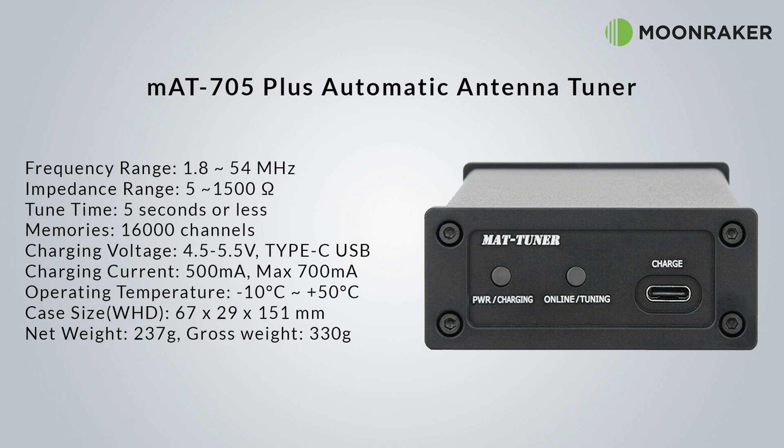With 16,000 memory channels, the tuning will be even quicker if you've tuned to that frequency before. The total weight of the MAT705 is only 330 grams, which makes it an ideal tuner to pop into your backpack for when using portable.